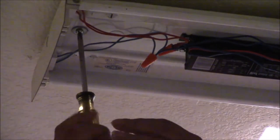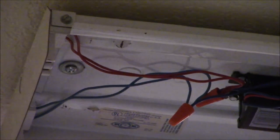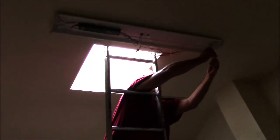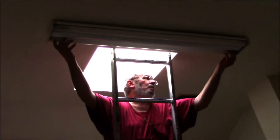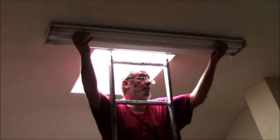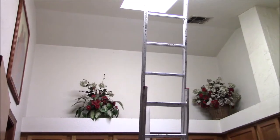I'm tightening up the other toggle bolt that holds the light fixture in place, feeling pretty confident. On the lower right hand side you can see the new ballast — it's the black box. That's an electronic ballast. The one that was up there before was a magnetic ballast. Now that I've got it all wired up, I put the shield in place to cover the wires and I'm installing the light bulbs.